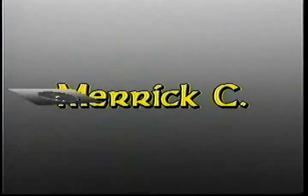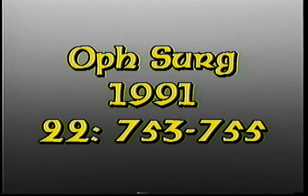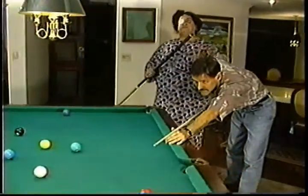Dr. Merrick presented a similar case in 1991 and had a good result with penetrating keratoplasty. But a corneal transplantation in my mother-in-law is now impossible. I can't handle it. I have to try something else.